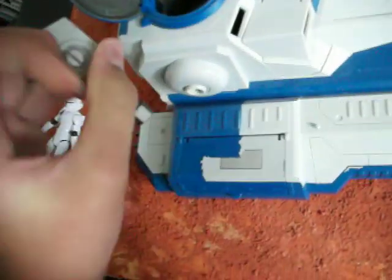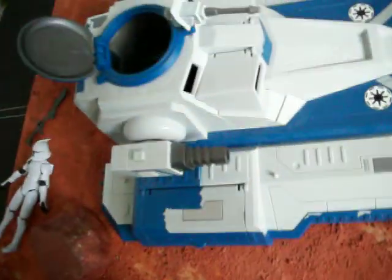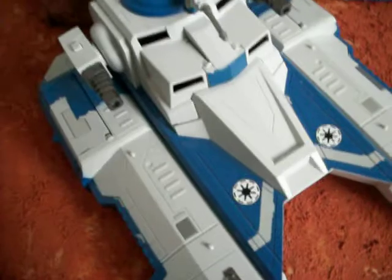It has four wheels right there, so it gives the effect that it's rolling on the ground. It does look really cool on my diorama.